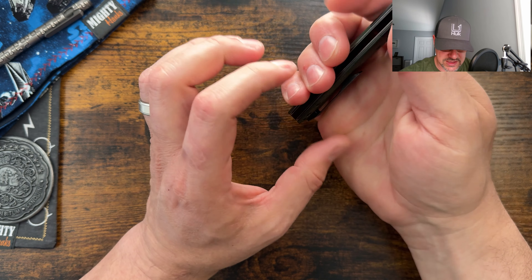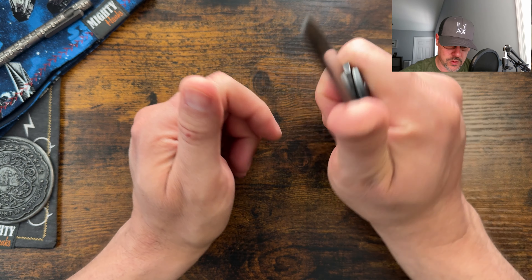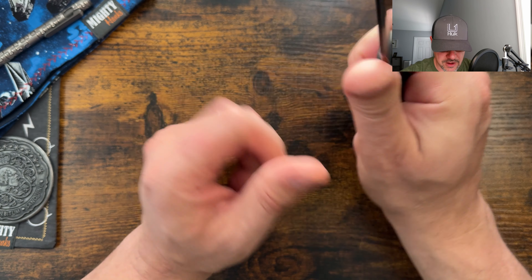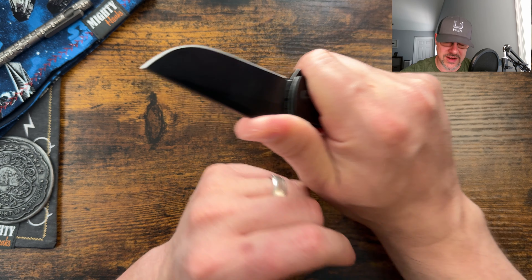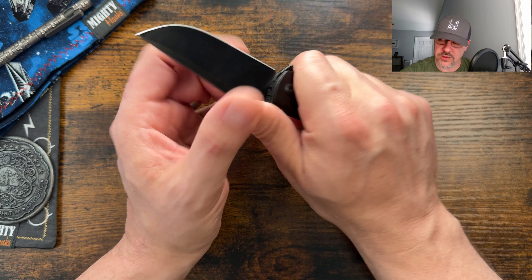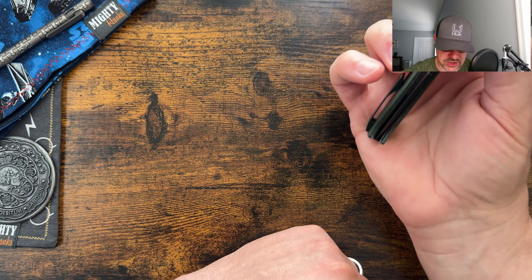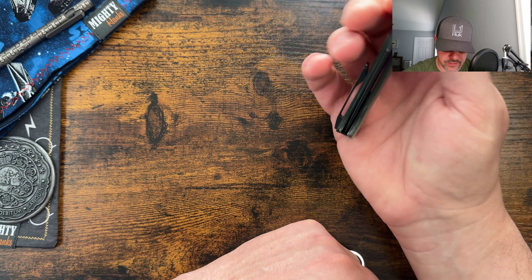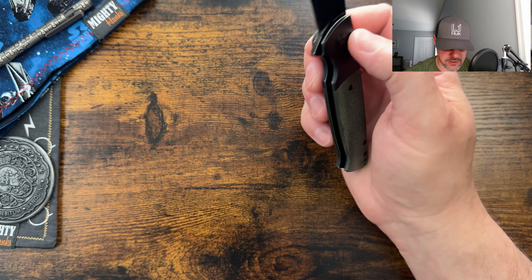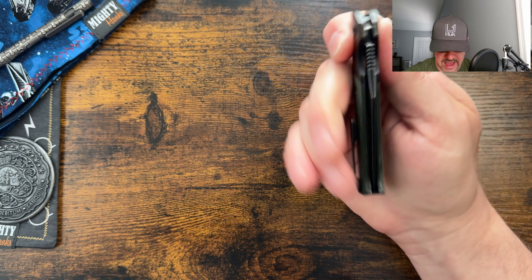The pocket clip was very comfortable — it is milled, lays flat, and doesn't dig into the hand. I did notice a little bit of sharpness around the finger choil cutout, but nothing that would concern me for long periods of use. The button itself is a nice big button, so you're able to easily actuate and manipulate the blade closing. You can even hit it and do the old Elementum button-lock style deployment if you like that — very good action.